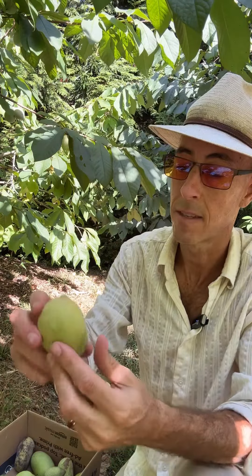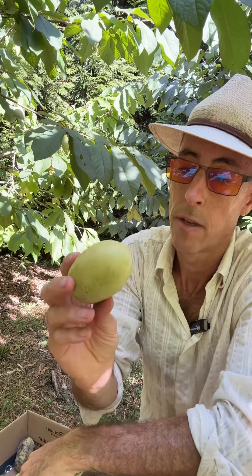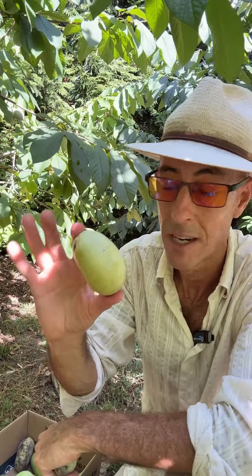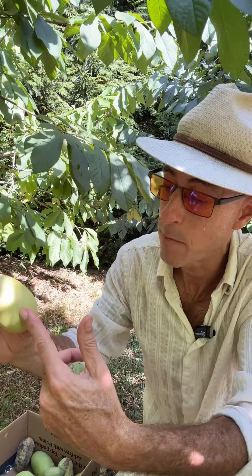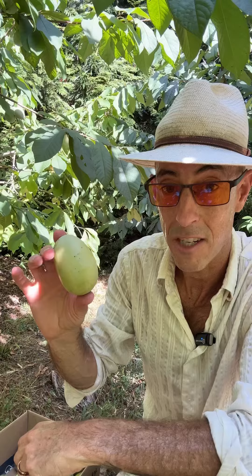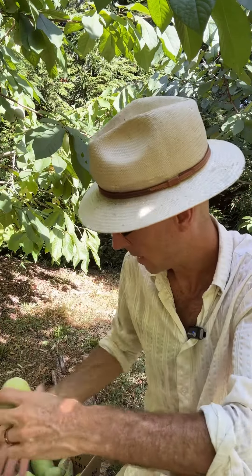This is another cultivar called Green River Bell — it's a smaller one, though there are bigger ones on the tree. This is also something you might typically find in the wild as more of an average. When pawpaws are bred as cultivars, part of what they're being bred for is a low seed-to-pulp ratio. They have big lima bean-sized seeds, and you want more flesh, so planting cultivars is a good way to get started.